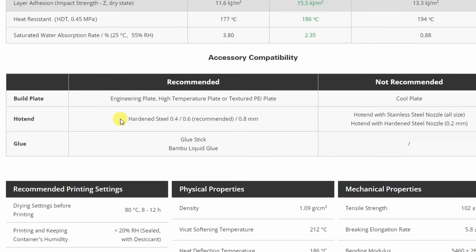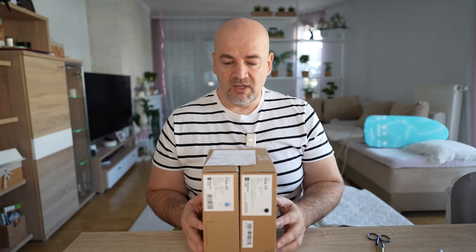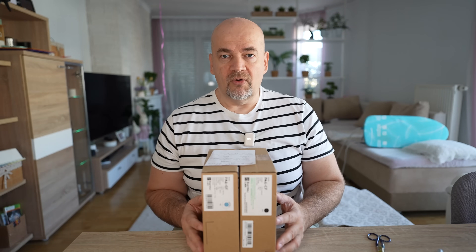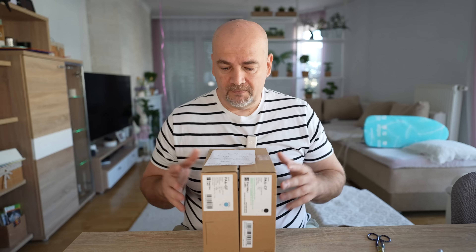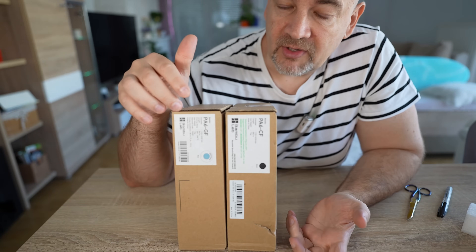Don't forget that this requires a hardened steel nozzle and extruder. If you are using the BamboLab P1S, not only the nozzle but also the extruder has to be replaced. According to BamboLab, a 0.4mm nozzle is enough and I will do the testing with this nozzle. Maybe in a separate video I will test it with a 0.6mm nozzle to see if there is any bigger difference in strength or just in print quality.